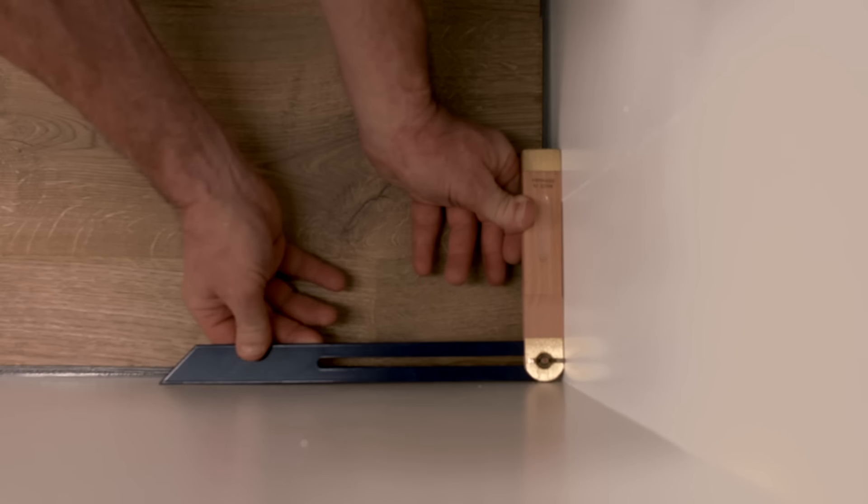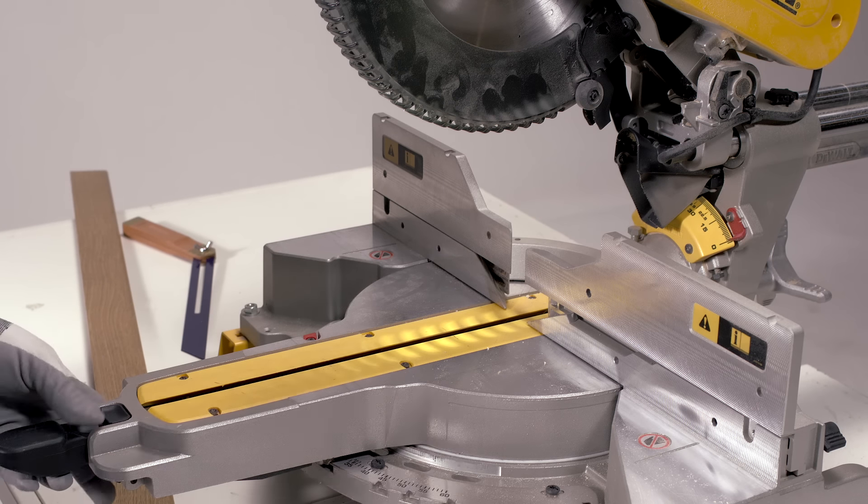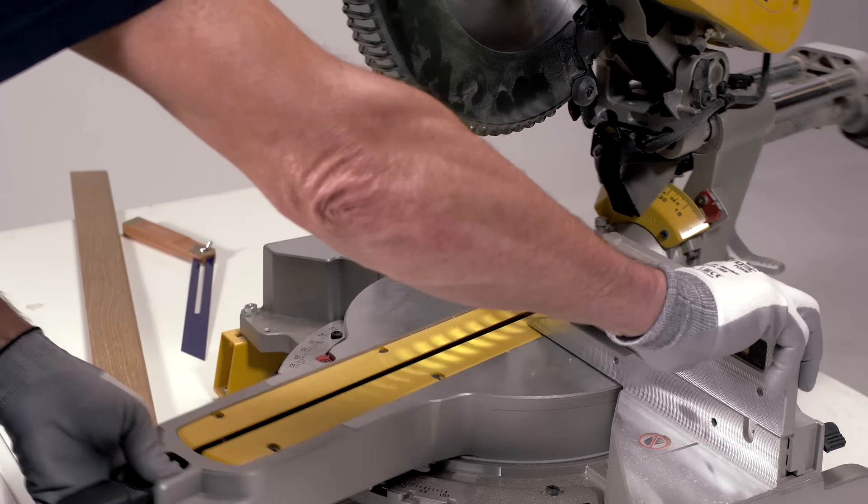Once you're done with the silicone, measure the angle of the room. This is easily done with a bevel tool — the ideal tool to measure angles. This step ensures you can glue the skirting boards to each other perfectly later on.